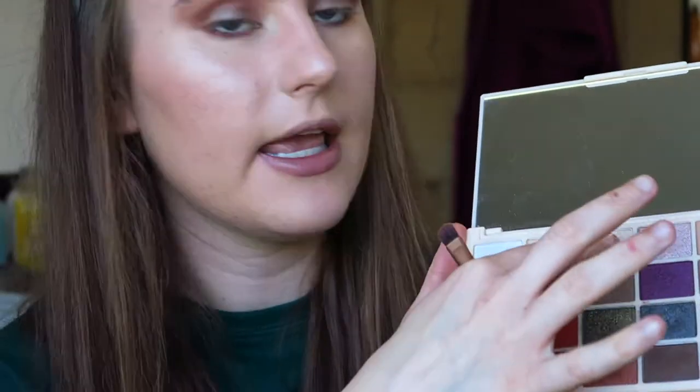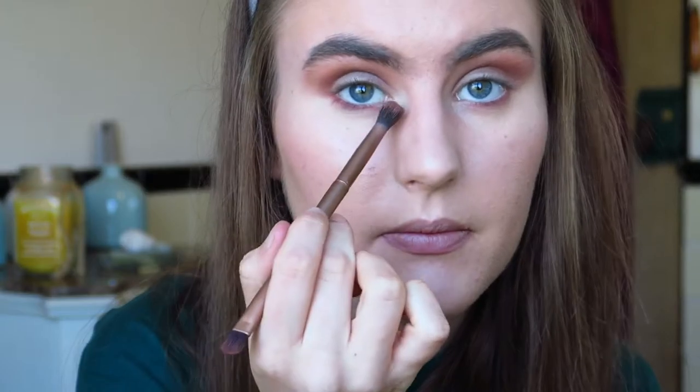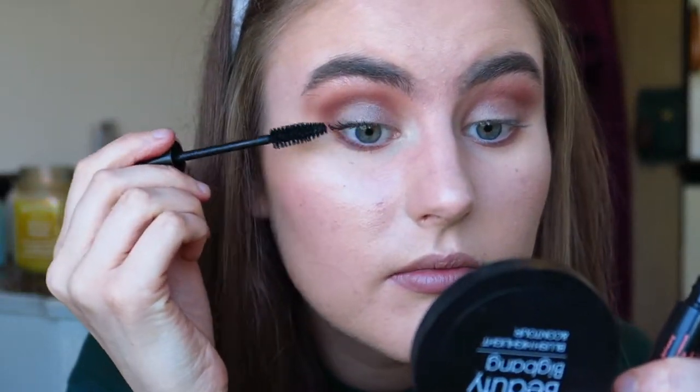Now for a little bit of highlight - I don't have my highlight brush so I'm going to clean this brush - I'm going to take the shade Fairy Lights, which is this shimmery one here, and pop a little bit of that on the inner corner and also on the brow bone, just a little bit of something. Now I'm going to add some mascara - I'm using my Mislin Volume Mascara. Love this mascara. It's very volumizing, which is nice, but I'm just going to put quite a thin coat on.